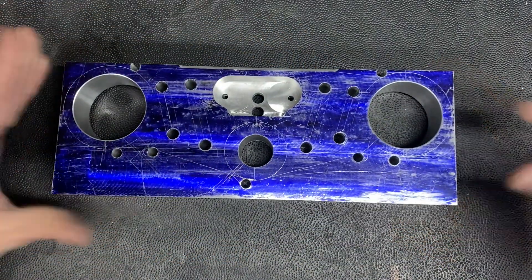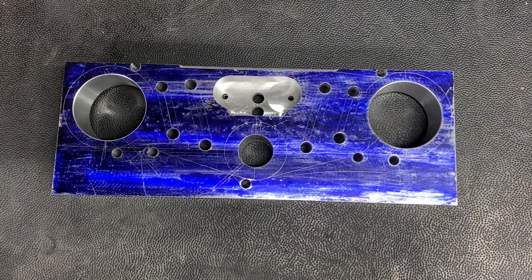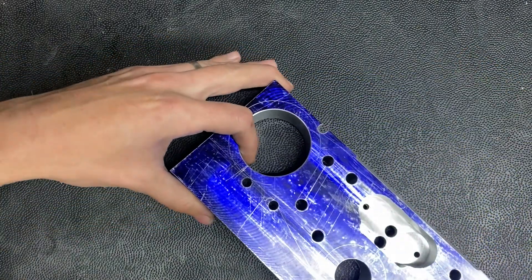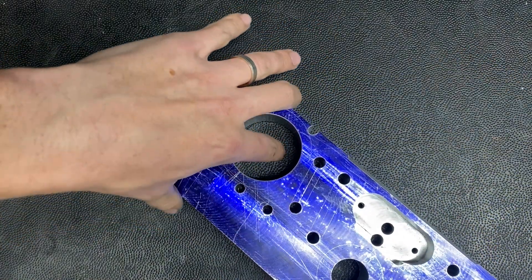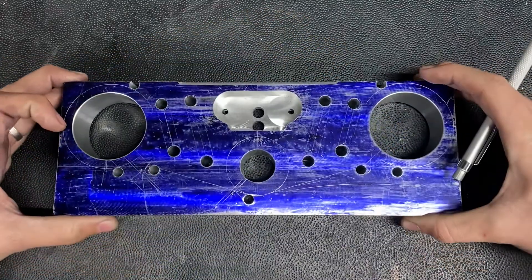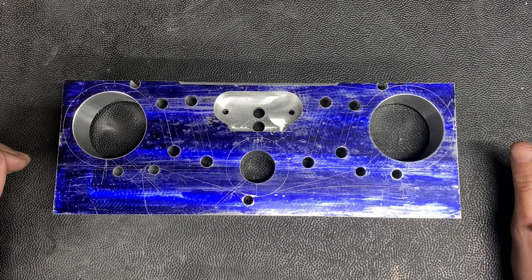There are definitely a couple of challenges here. The first is I have a really small mill and this is a really big part. So I am a little concerned, particularly on these, whether I'll have the space to swing the part in the mill and not hit anything. That's the challenge I'm facing. I'm hoping I can get through them. Let's go.